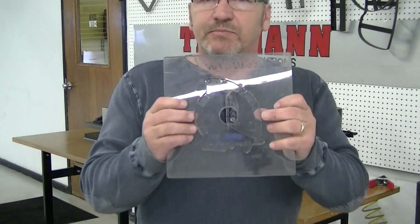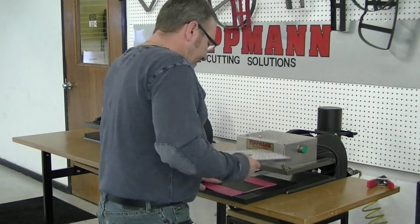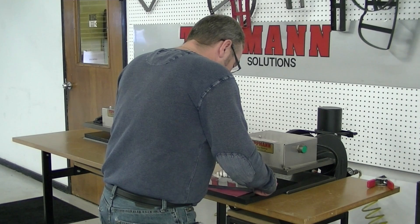This is a three point blade in an acrylic backer. I think it's going to cut beautiful for you. We're going to lay it down on here and try it — we're going to span both sides of this so you can see the cuts.